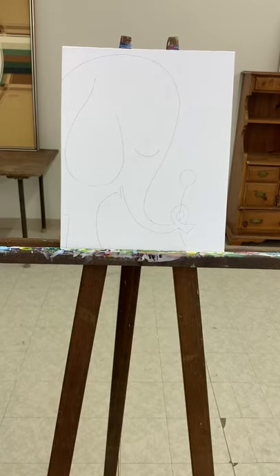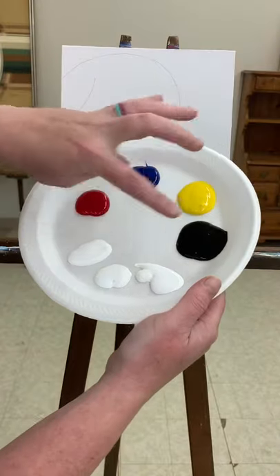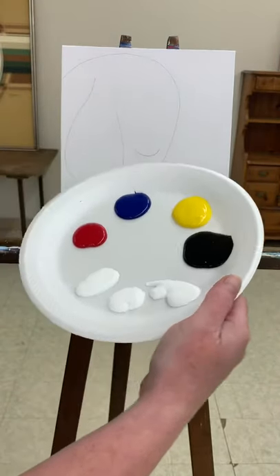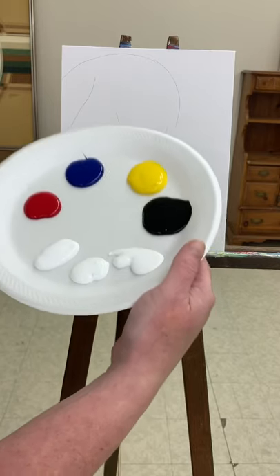Hi guys, in this video we're going to be painting this cute little elephant, so make sure you have your canvas out and ready. I have my plate with a little bit of my colors put on there so I have them all out and ready to mix. You don't necessarily need to put all the paint out, just a little to get you started.